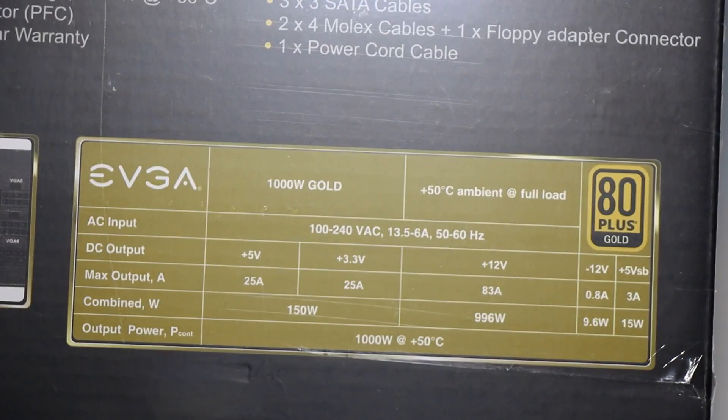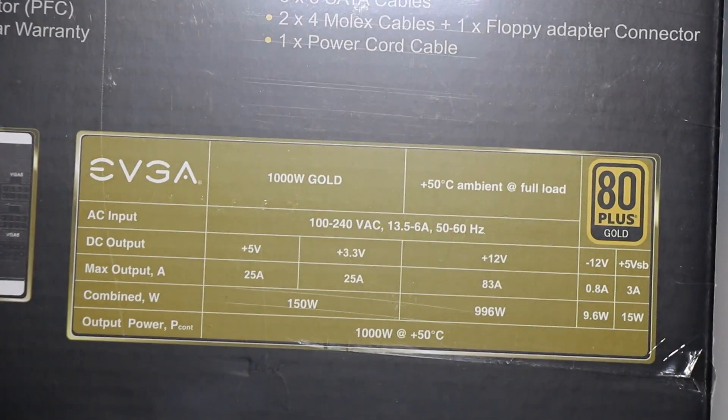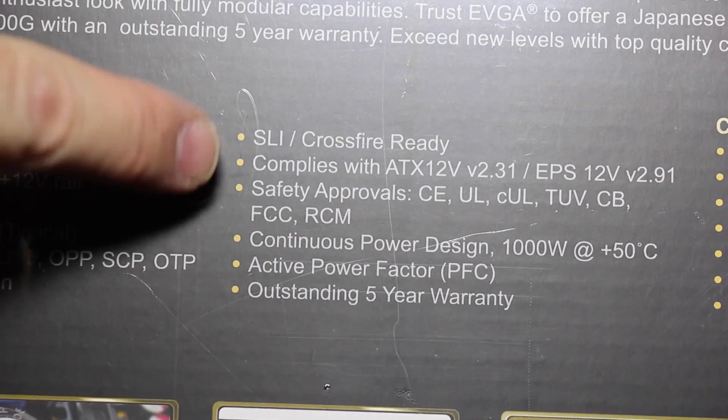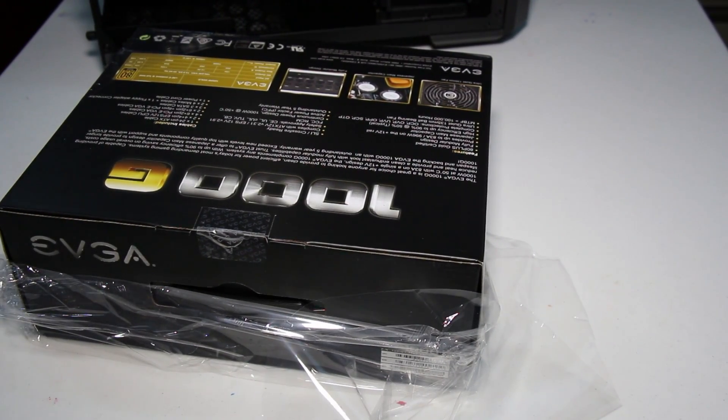Here are some of the specs on the back of the box. You can pause this if you like to read about them, but I'm going to go over a few of them. It is SLI and Crossfire ready, which is key for me because I plan on adding a second video card. So let's go ahead and bust this baby open.